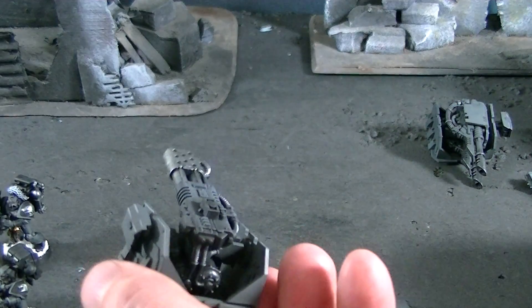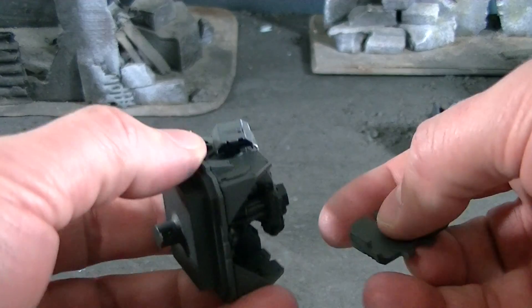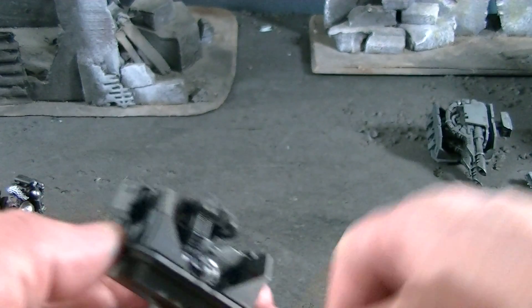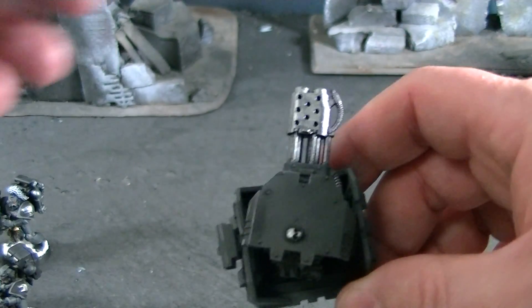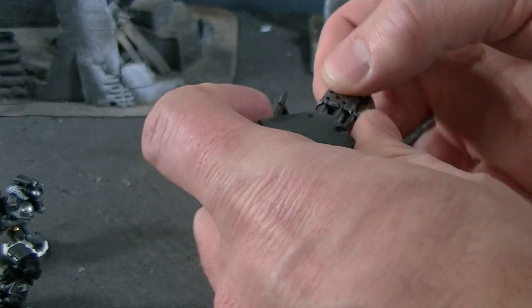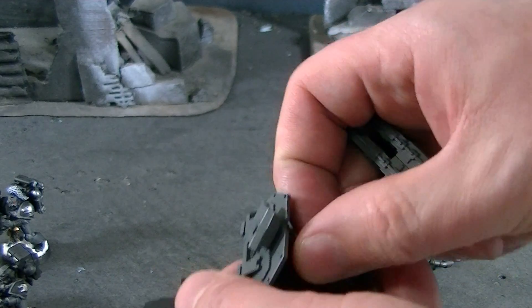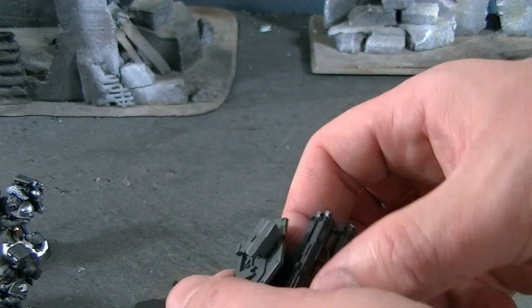And then of course you need to have the plate that goes on it. So you just get your metal plate on — here's the right one. Click. And then you end up with the whole piece there. To take that off, you just slide this off, you take off the plate like this. And then you get your hurricane bolters again with magnets on them.